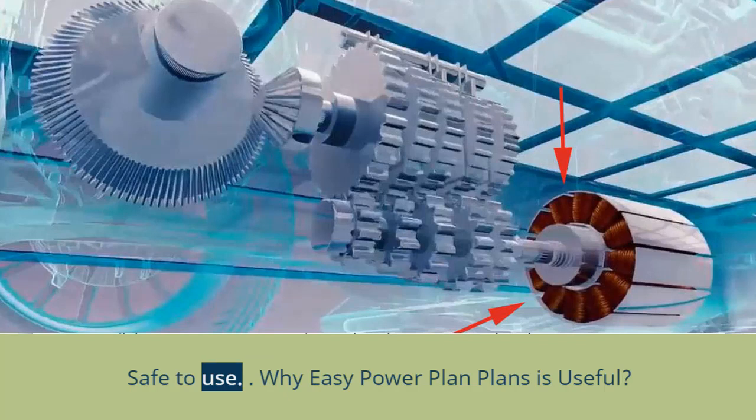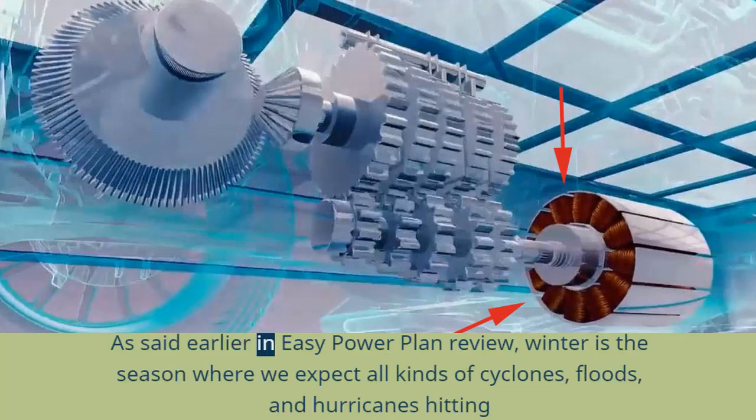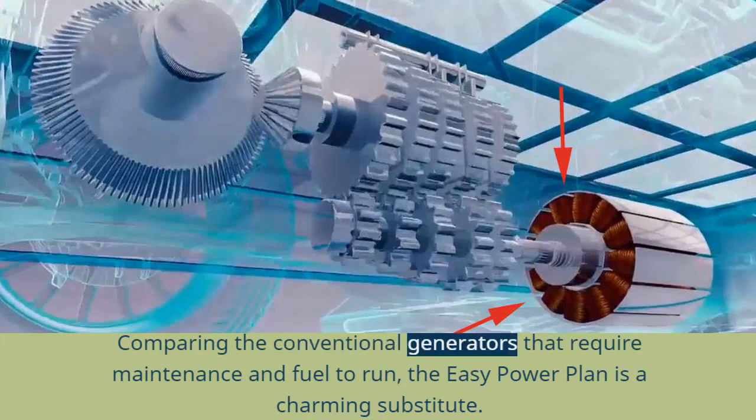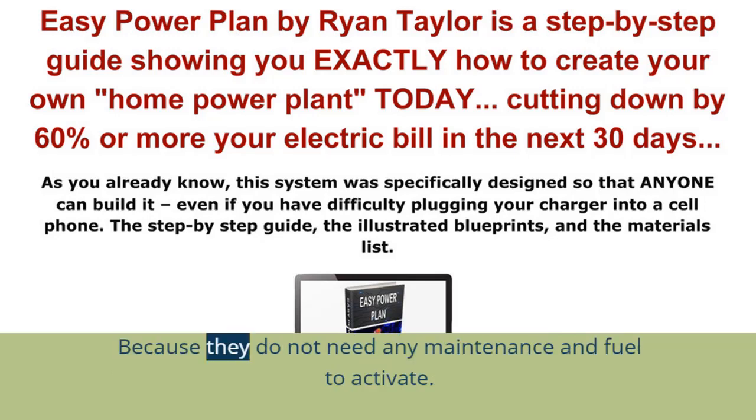Safe to use. Power sources being essential during winter days have to be safe, secure, and easy to use. Winter is the season where we expect all kinds of cyclones, floods, and hurricanes. Comparing conventional generators that require maintenance and fuel to run, the EZ Power Plan is a charming substitute, because it does not need any maintenance or fuel to activate.